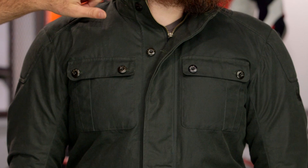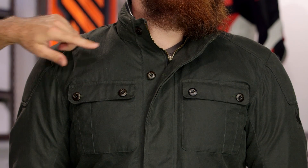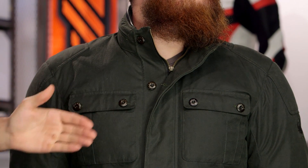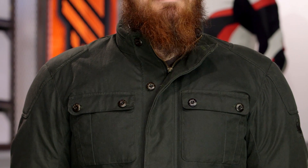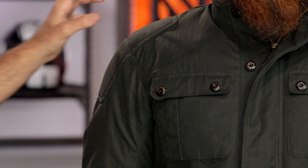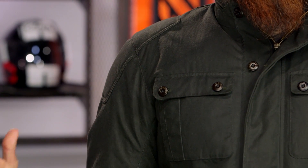You'll notice there is a full leather binding at the top of the collar — a nice, comfortable option. You're going to have those buttons working all the way down over top of the YKK zip. As we come down, there are covered seams on the shoulder as well as the elbows. So your impact zones have extra reinforcement for abrasion resistance, and you'll also have CE-rated armor in the shoulders and elbows.